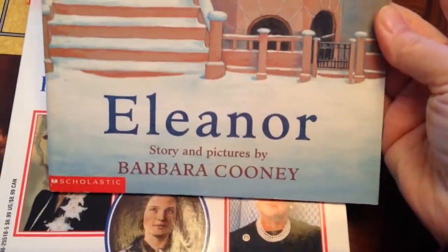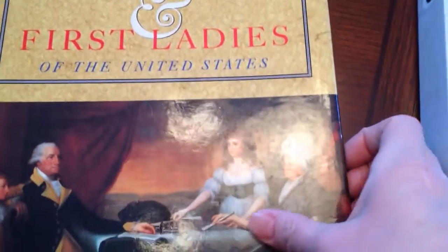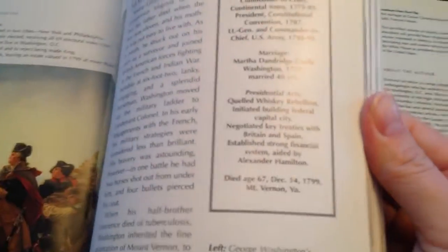Here's a fun one for younger kids — Eleanor. She was a neat first lady, and this is a nice children's book by Barbara Cooney. I also have this First Ladies book — I believe Barbara Bush was the last one listed, so it's a little out of date, but it has more info on the ladies. And then I believe my mother-in-law gave us this Presidents and First Ladies coffee table book, which I really like because it has the information, a lot of nice artwork and pictures, and more information that will help my son when he does his research.